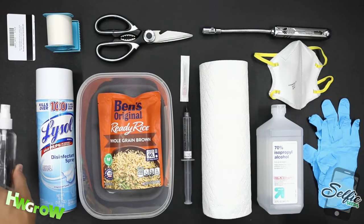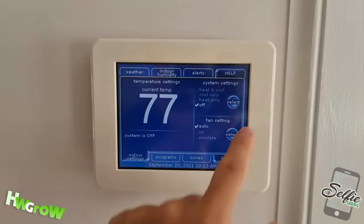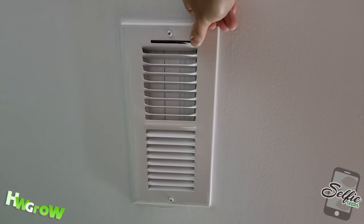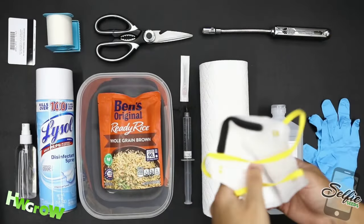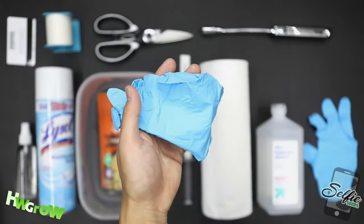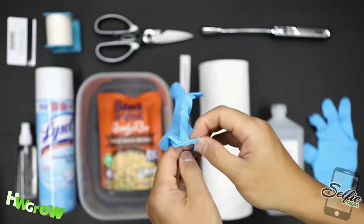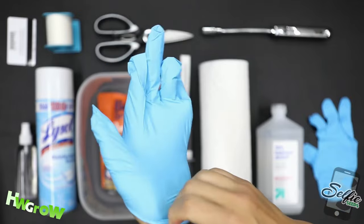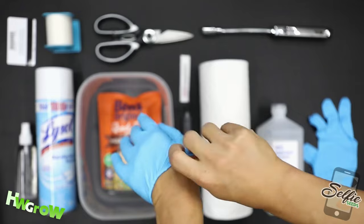First things first — before you begin, shut off all the fans in your house. This includes the vents in the room where you're sterilizing. You want zero airflow, so even your breath needs to get masked with a leftover N95. We're also going to wear gloves — nitrite, powder-free. Everything I use is linked in the description, and the majority of this stuff can be found at your local pharmacy or Dollar Tree.